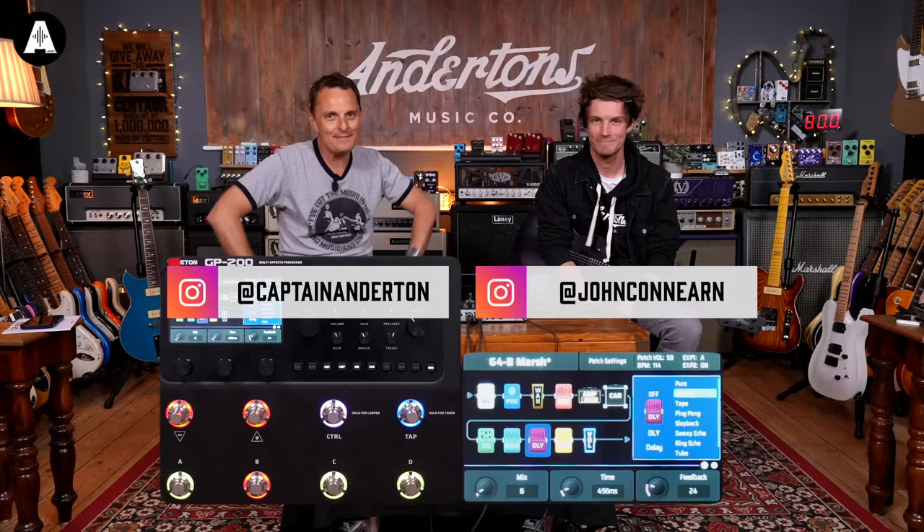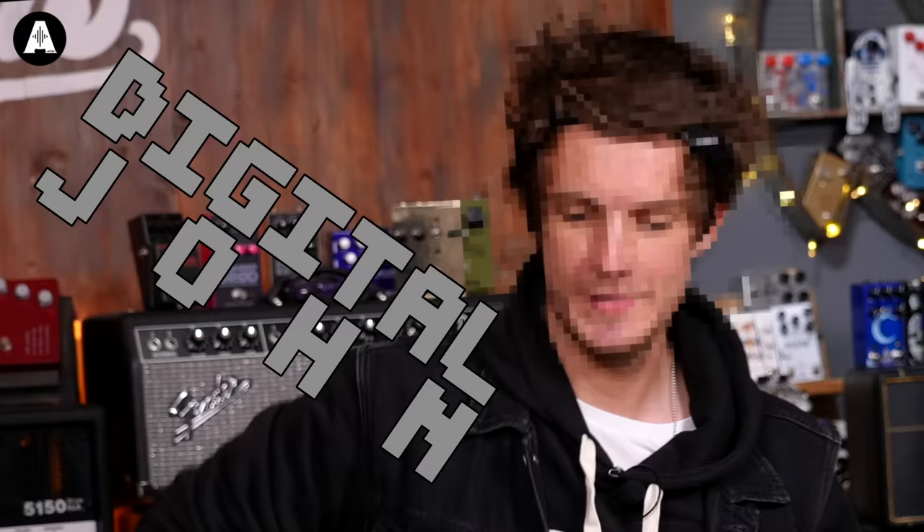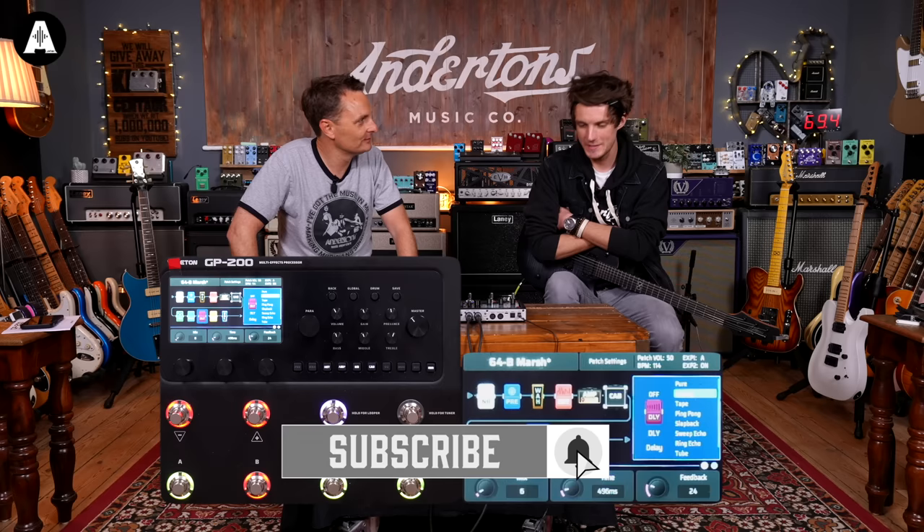Welcome back everybody to Anderton's TV. It must be we've entered the Matrix because Digital John is with us today. How have you been, Mr. John? Good, busy as ever, teaching like crazy and being digital as always.